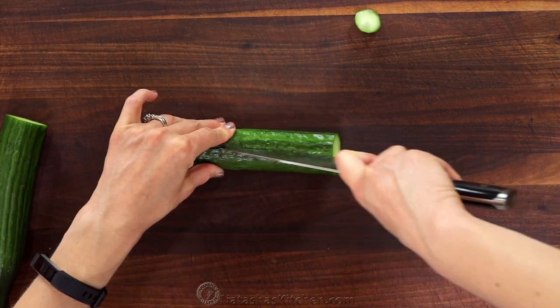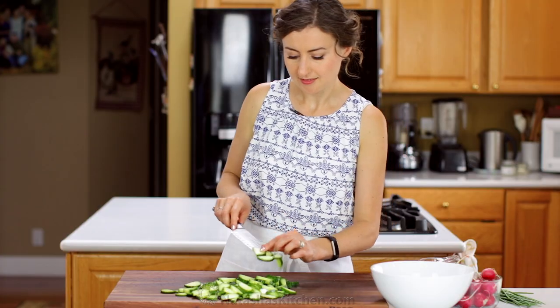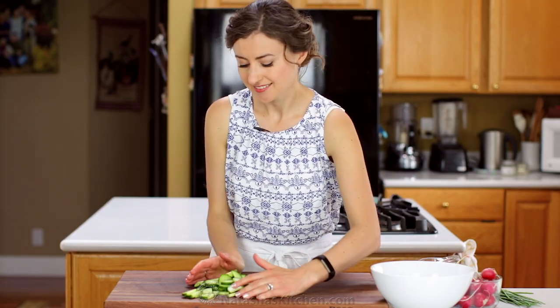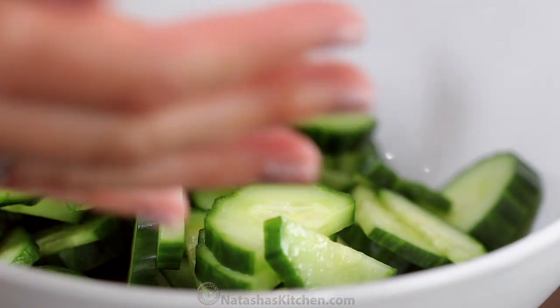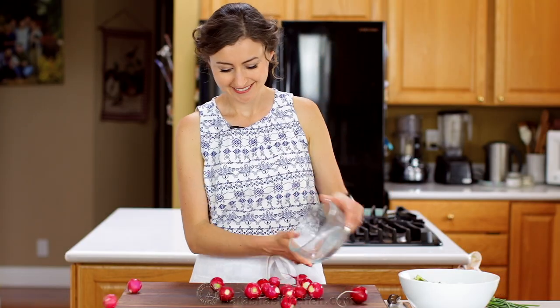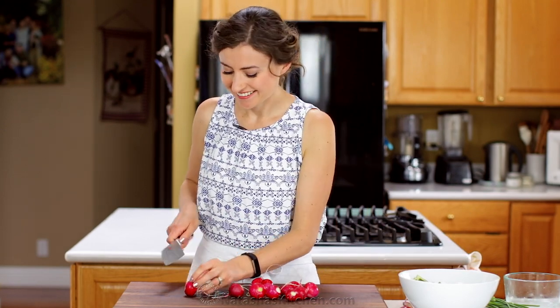Start by slicing up one whole English cucumber. Transfer those to your mixing bowl. You'll need two bunches of fresh radishes — cut off the ends and thinly slice into rings.